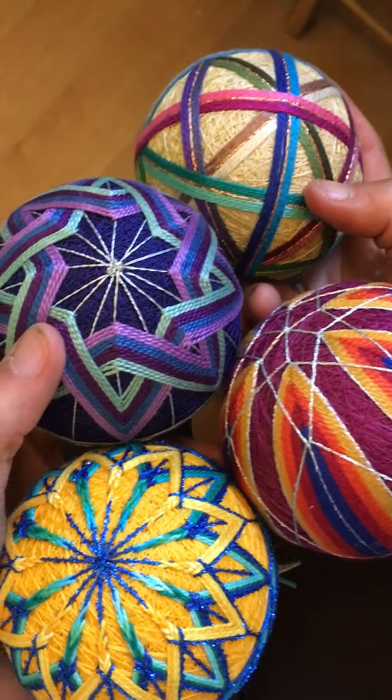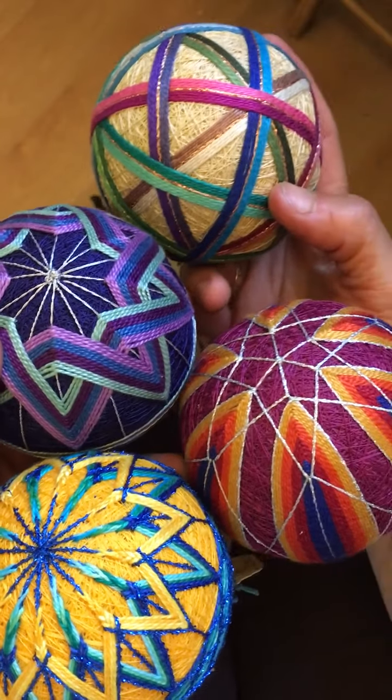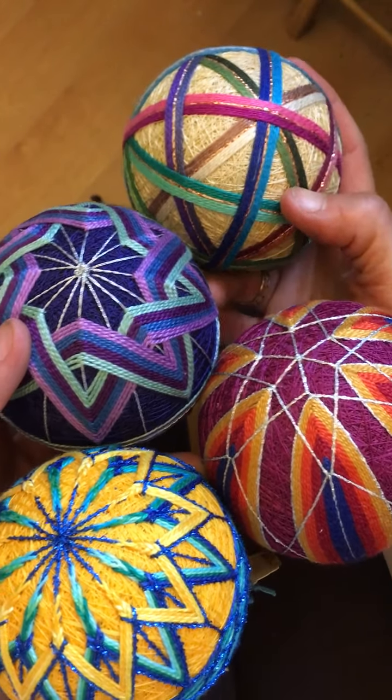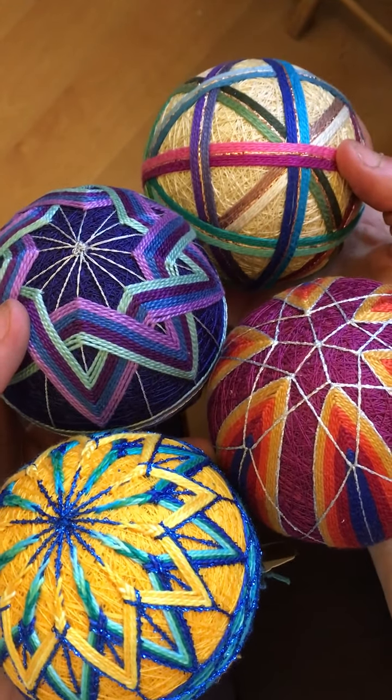Hi, my name is India Tresselt, also known as Yarn Dance, and I make Temari balls. As you can see, they're bright and colorful, they come in a lot of different designs, and I'd like to give you just a little idea of how I stitch these.